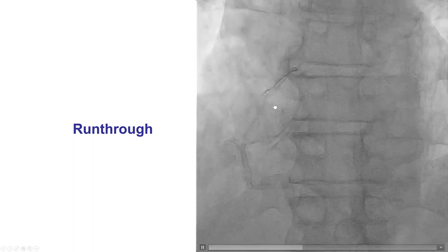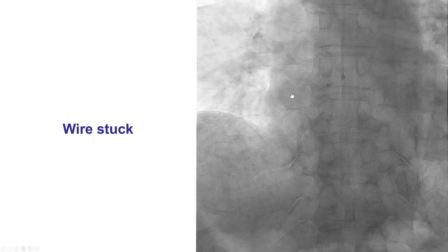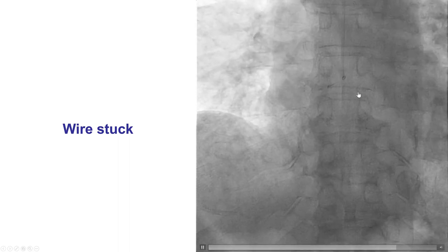Wiring was challenging. A run-through wire was used this time, and then upon withdrawal of the wire, the wire became entrapped in the proximal portion of the right coronary artery stent.